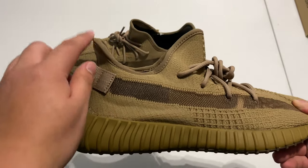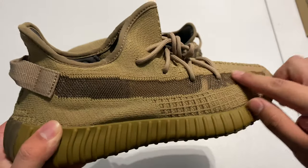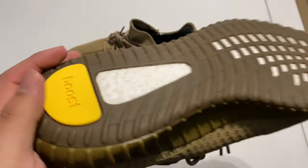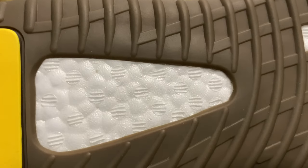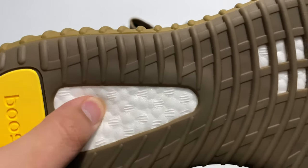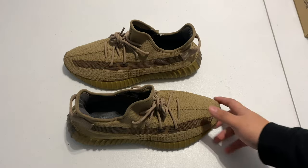Here's how the tongue should be sitting — the stripe is see-through. You can also see the pull tab. Here's a close-up on the boost — you can see good texture on it.